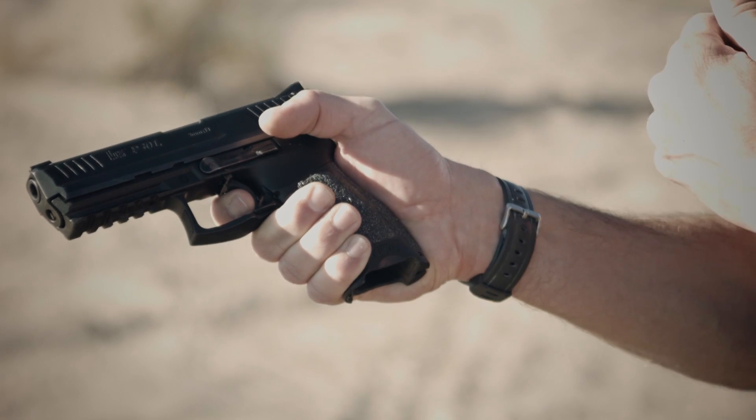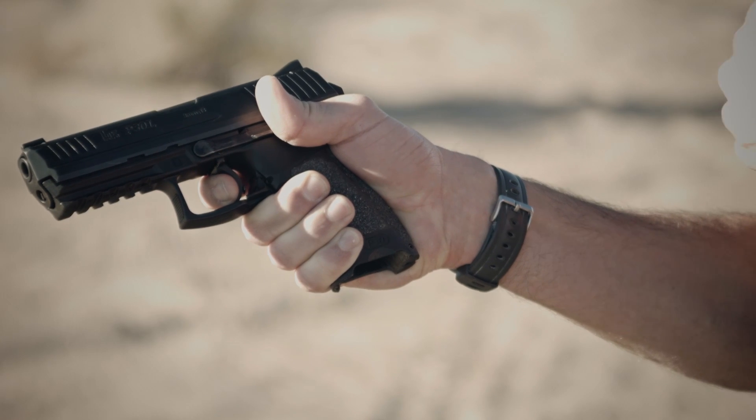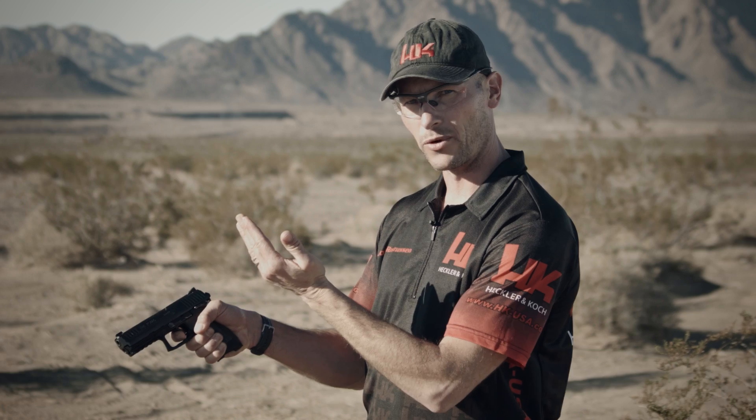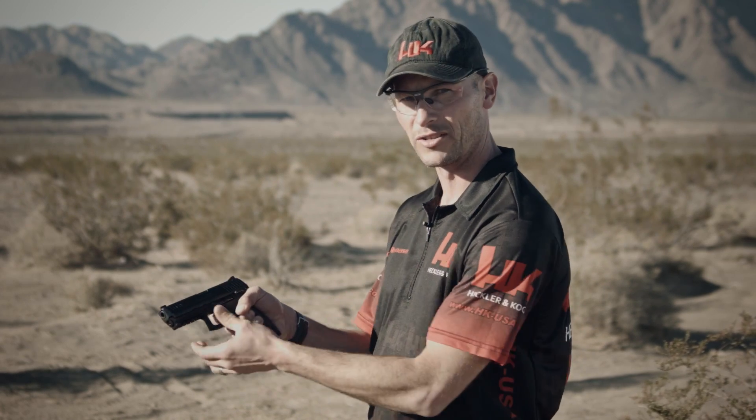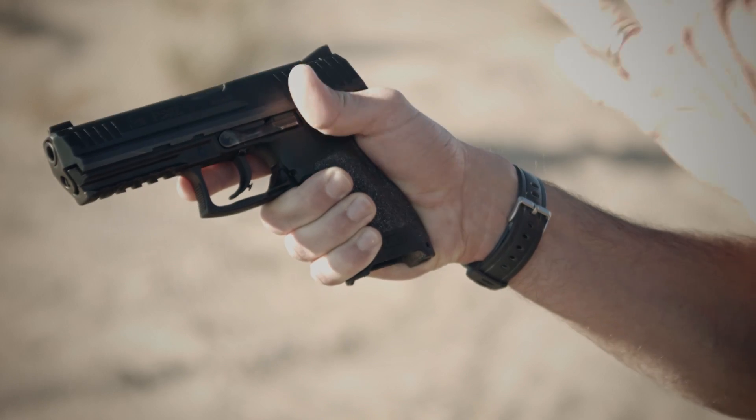When you draw the handgun and begin to shoot it, as you press the trigger, the hammer comes back as you normally would expect on a traditional double action. The gun fires, the slide cycles, but as you let off the trigger to shoot again, the hammer slowly comes forward a little bit and then is immediately ready to fire again, giving you a short and light single action feeling pull. The slide cycles again and continues to do that until you're done. As soon as you let go of the handgun, re-holster it, or set it down, it automatically resets to its fully forward position.